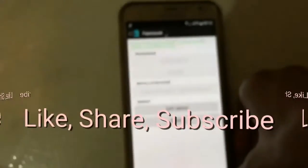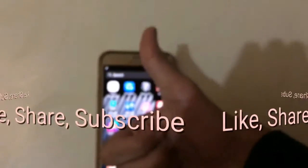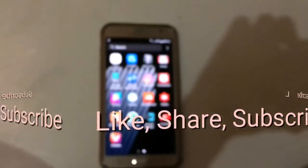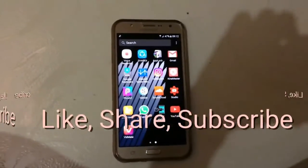That's it for this video. If you liked it, please thumbs up and subscribe to my channel for more videos like this. Keep watching My Android — have a nice day, bye bye!